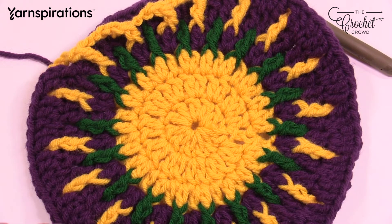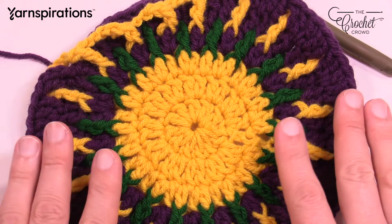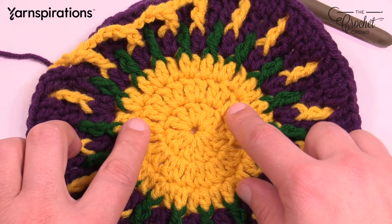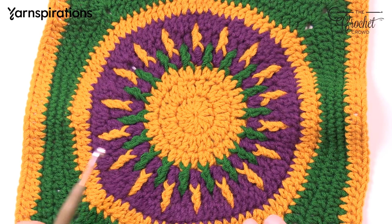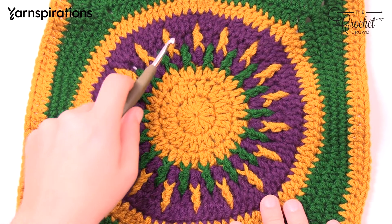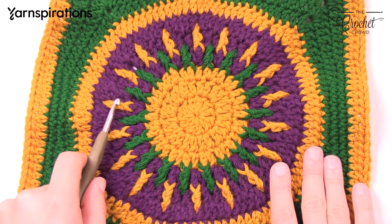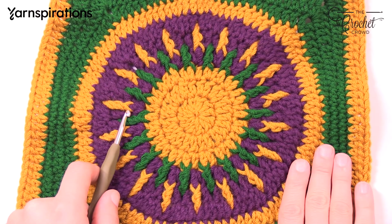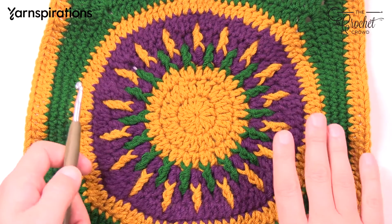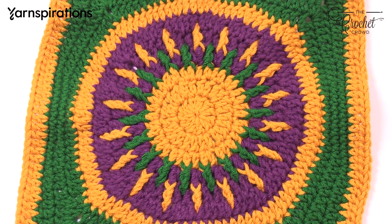I'm telling you that because on the ship, people who don't pay attention to sizing end up with squares that are significantly too small or too big. As we move into rounds 4, 5, and 6 — they're all purple, but just my choice, you can use any color. Pay attention to the spaces in between, which create the starburst effect. I'll show you how to do these rounds without fastening off, being strategic about how you finish each round so the green and gold will fit into the proper space.